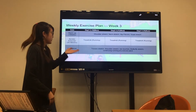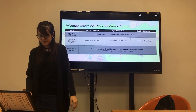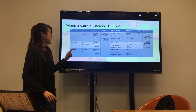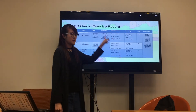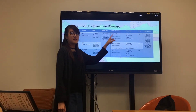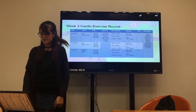This is my week three exercise plan. I also did running this week. These are my records for week three. I set 35 to 40 minutes for the main exercise. The distance was 3,800 to 4,100 meters, and the RPE was 15 and 16.